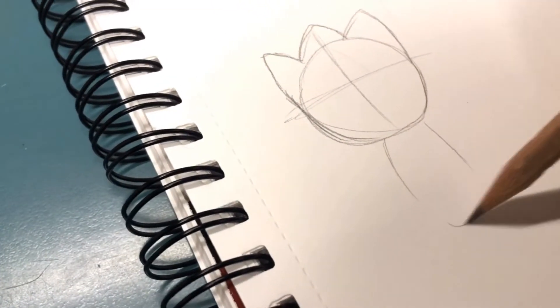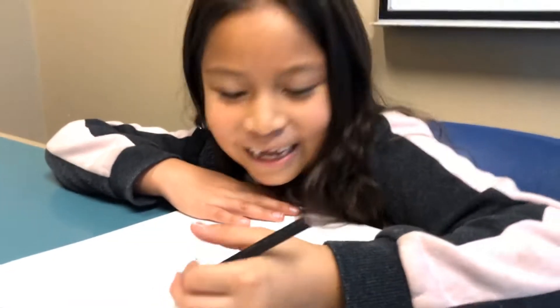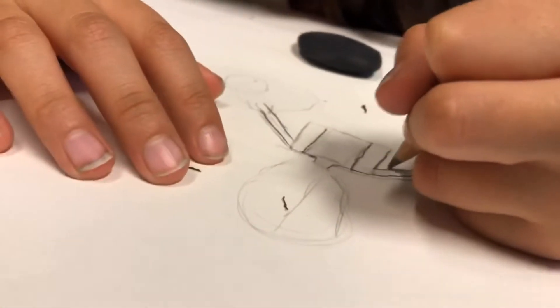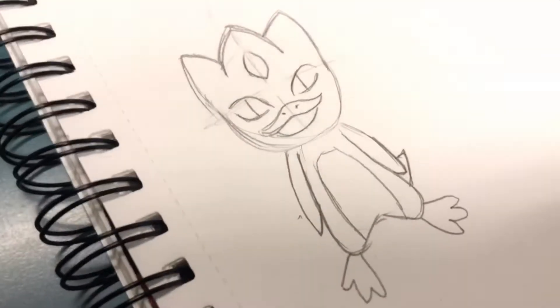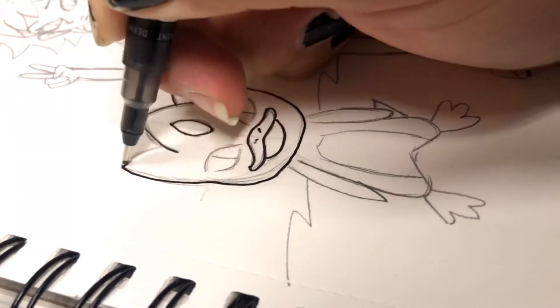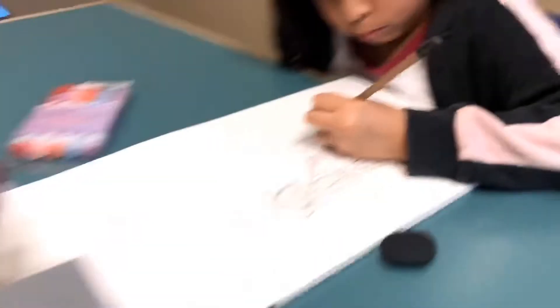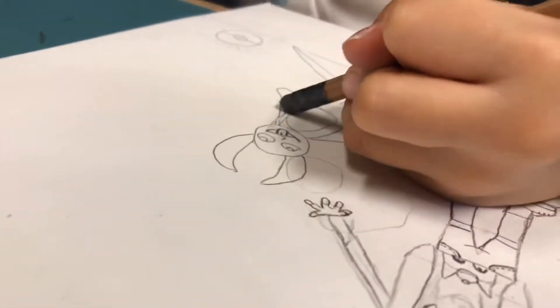So now I'm drawing my sidekick first. I'm going to do that line and ready to go. Now we're almost done sketching, right? Mm-hmm. Let's get in on these details.